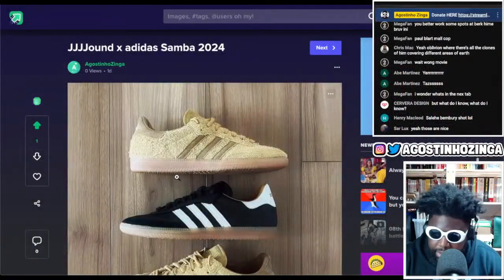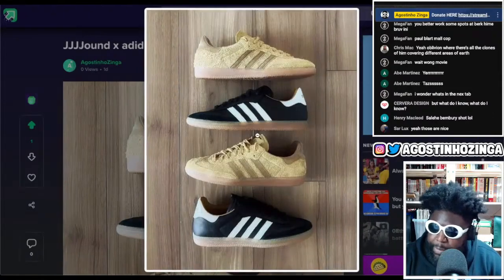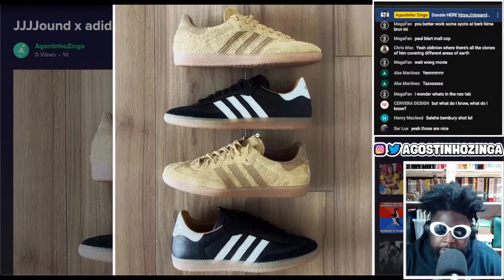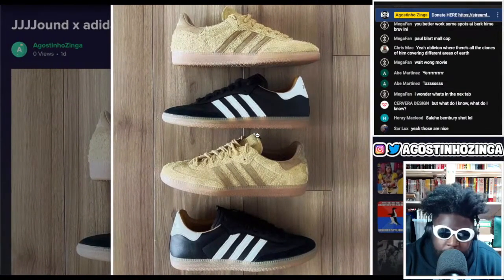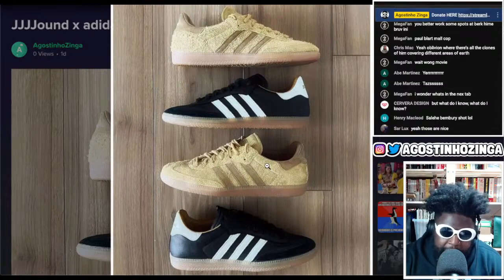Maybe people were expecting something a little bit more special and out there, but I think considering Jound's aesthetic — they're always a little bit more minimal in terms of how they approach their sneaker collaborations — and considering that Justin Saunders is also a stickler and a huge fan of the Samba.